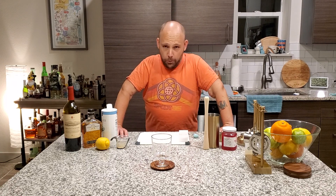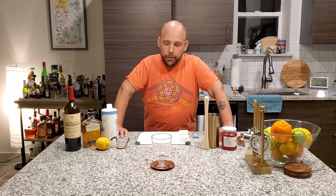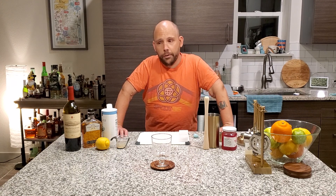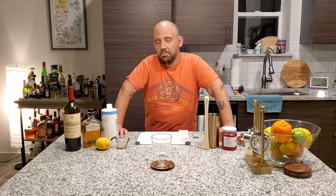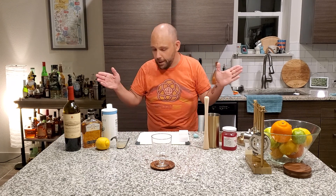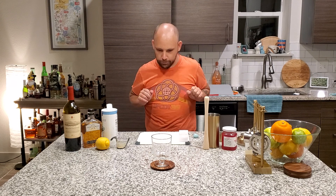Today we are doing a Whiskey Sour. I have done a Whiskey Sour previously, but this one's a little spin on it. This is a New York Whiskey Sour, and just a heads up — you're still not using egg whites. I just don't want to. Maybe in a future episode we'll show the difference between one with egg white and one without. But for right now, we're doing a New York Sour without egg white.